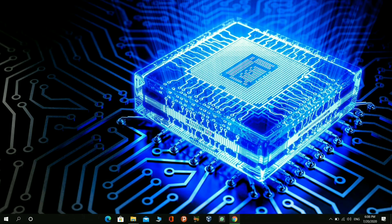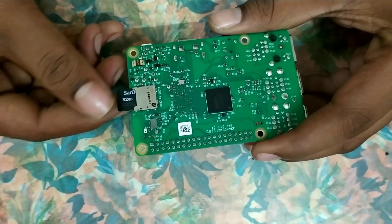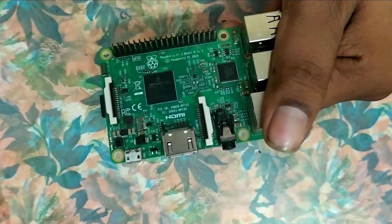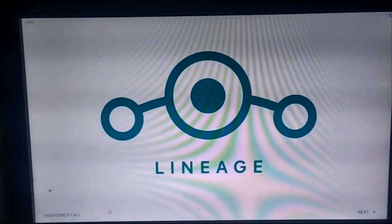Remove the SD card from the card reader and insert it into the Raspberry Pi. Plug in your Raspberry Pi with the power adapter, HDMI to VGA converter, and connect a mouse and keyboard. Here's the welcome screen of Lineage OS. Make sure you have a monitor or a TV with a VGA port for your Smart TV setup.